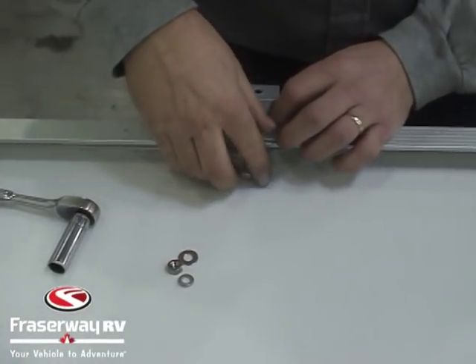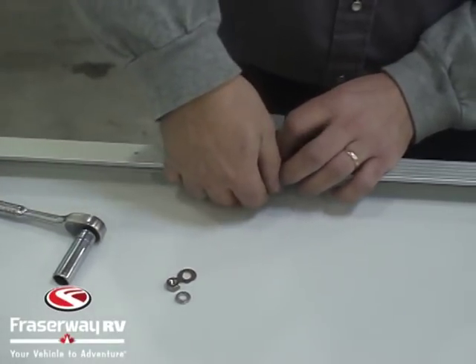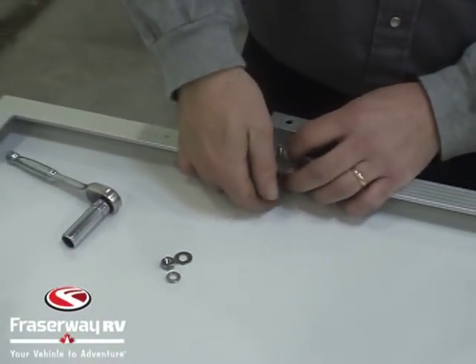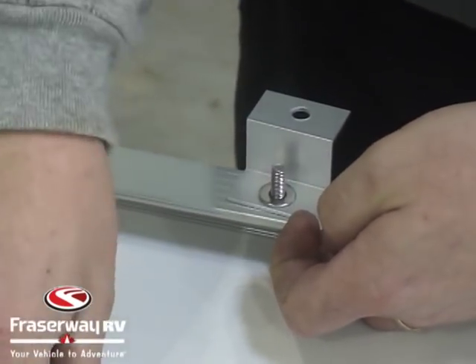Here we're showing you installing one of the Z brackets to the frame of the panel. We're using our quarter inch hardware. You'll need two 5/16ths wrenches or a 5/16ths socket and wrench.